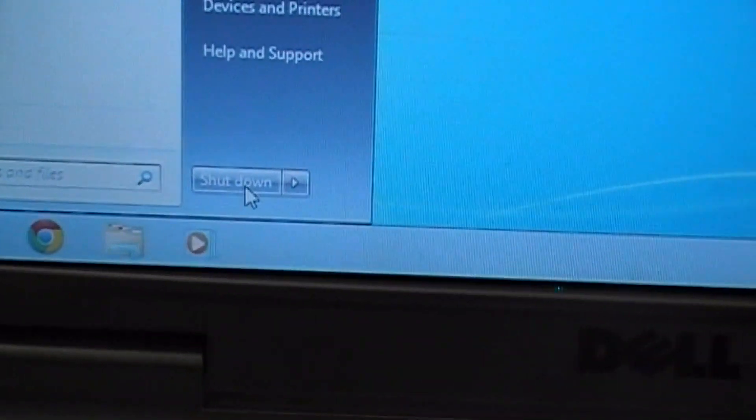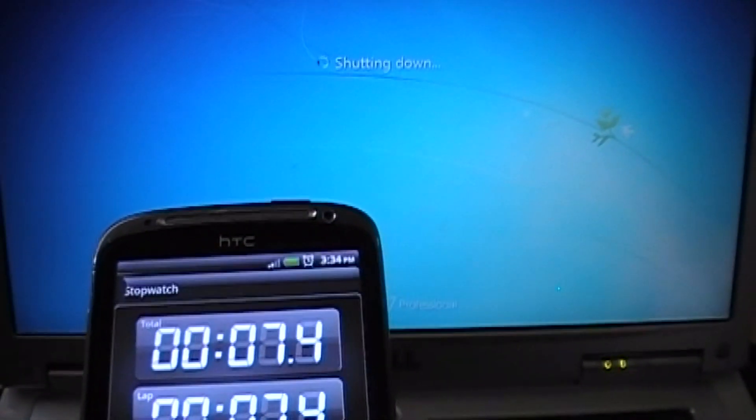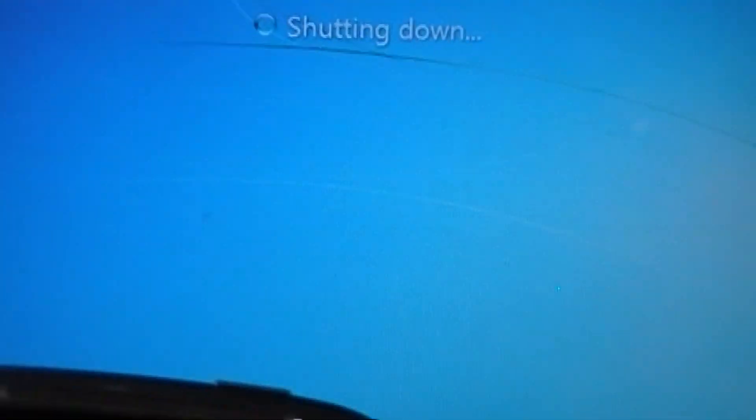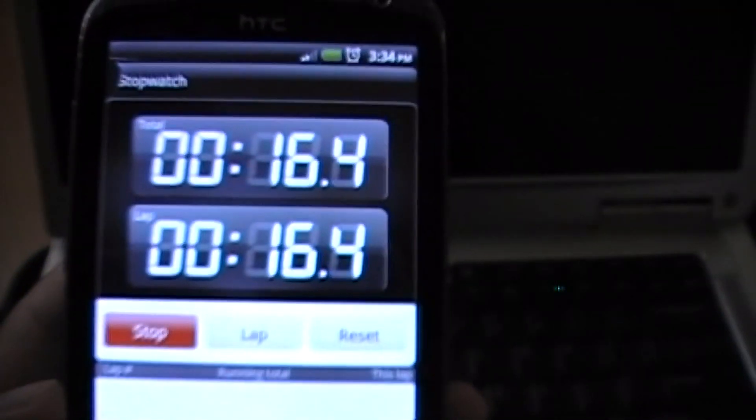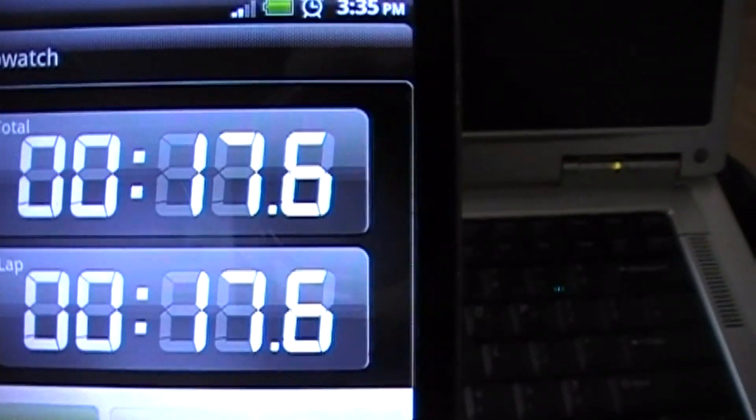Let's see how long it takes to shut down. It takes about 16 to 17 seconds for the old laptop to shut down.